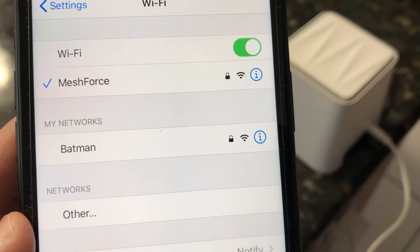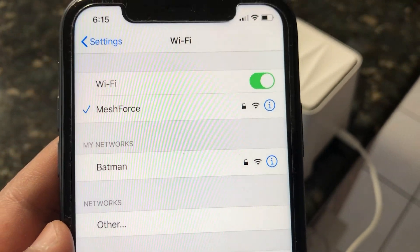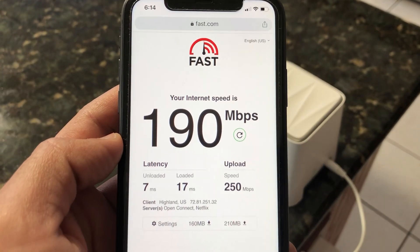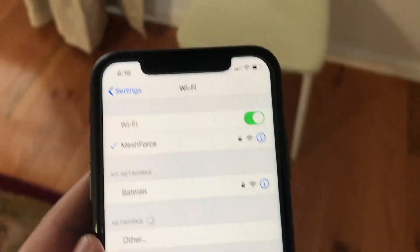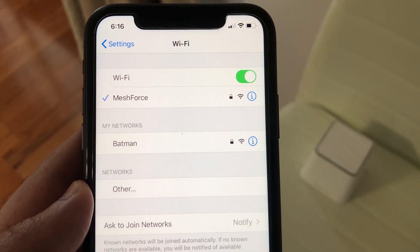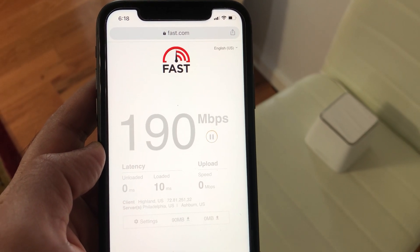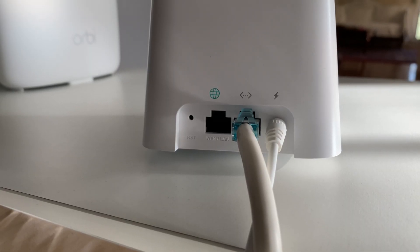Moving from the basement to the main floor of the house for the third test, standing right next to the first mesh satellite on the first floor, Wi-Fi connection is still strong with good speed. Moving to the second floor for the final test, standing right next to the second mesh Wi-Fi satellite with two floors and a few walls between the M3S mesh router and one floor and a few walls between the first satellite, we still have good Wi-Fi signal strength and speed.